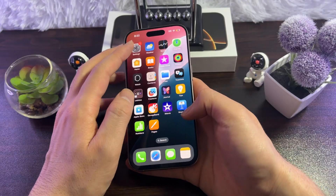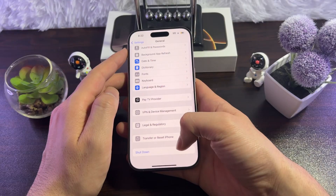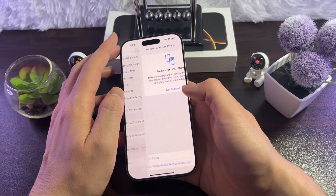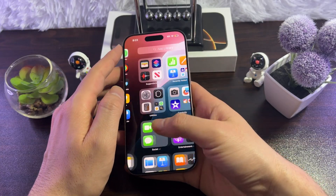If none of the above ways work on your iPhone, you can reset your iPhone. For that, go to General, then tap on Transfer or Reset iPhone, tap on Reset, then tap on Reset All Settings, and wait for your iPhone to restart. Then connect your Wi-Fi to iPhone 16 and browse to see if it has fixed the issue.